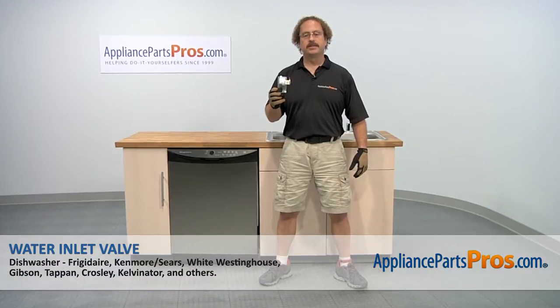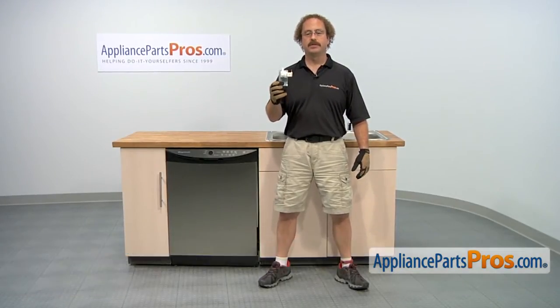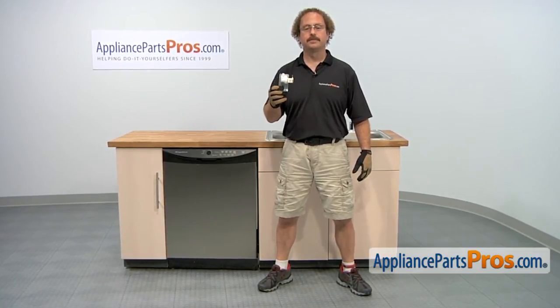In this video we're going to show you how to change out the Frigidaire Dishwasher water inlet valve. It's going to be a very easy repair and should only take a few minutes. If you already have one of these, great! If not, you can click on the link below or get it at AppliancePartsPros.com.